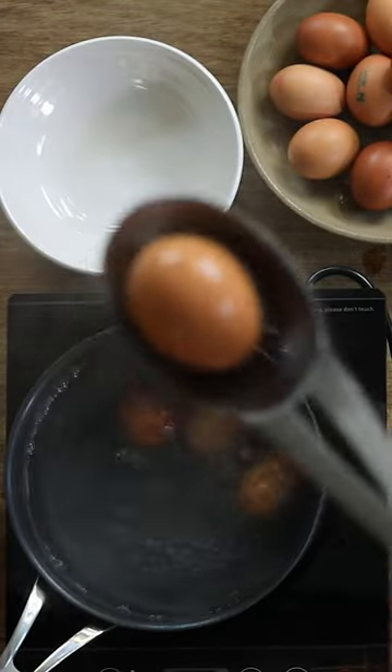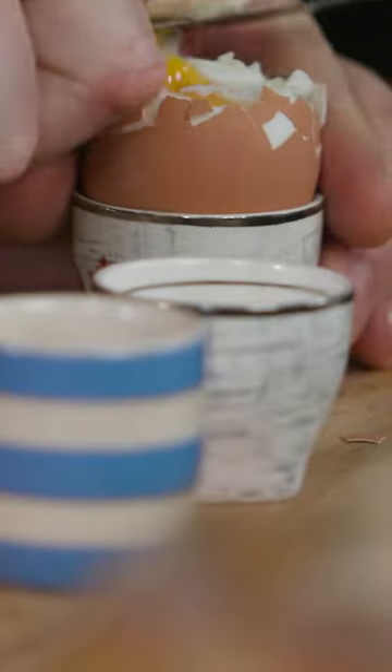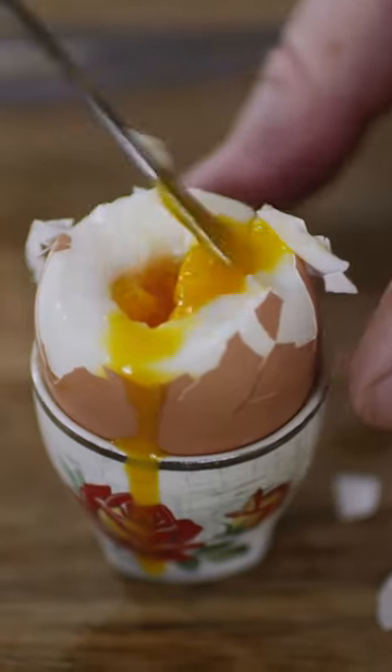So the first egg is done. This is our five and a half minute egg — a really nice soft-boiled egg cooked to perfection.